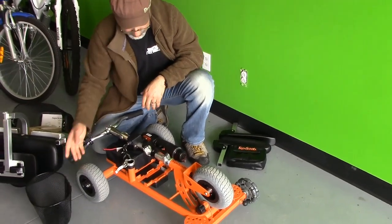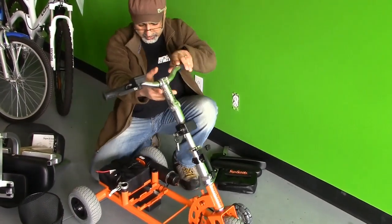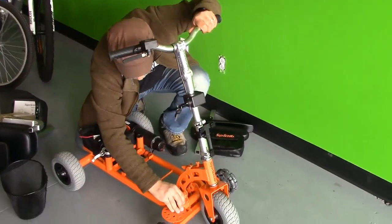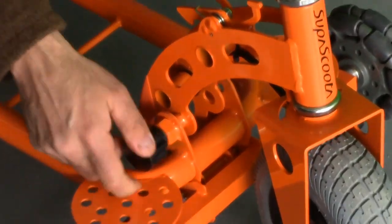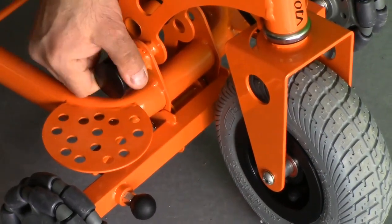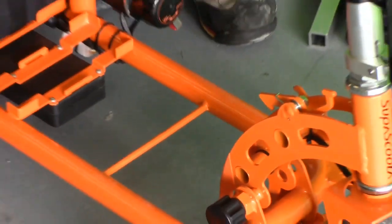You can remove this as well if you want. There's not much to it — it's really easy to unlock and put it back together. You pull this back, turn it, screw it in, and make sure it's tight. You don't want it to fall when you're riding on it. That's how you put it together.